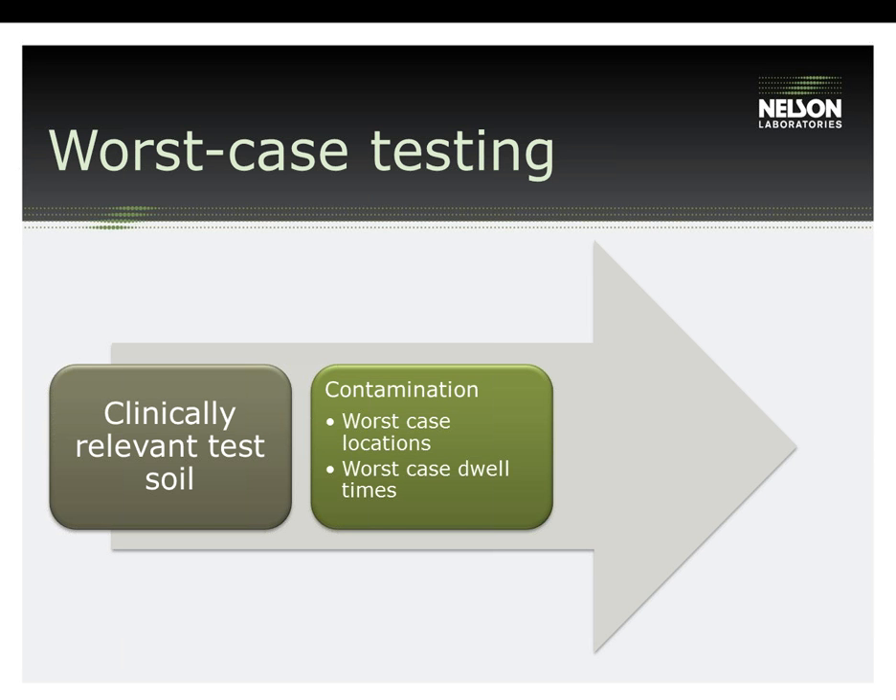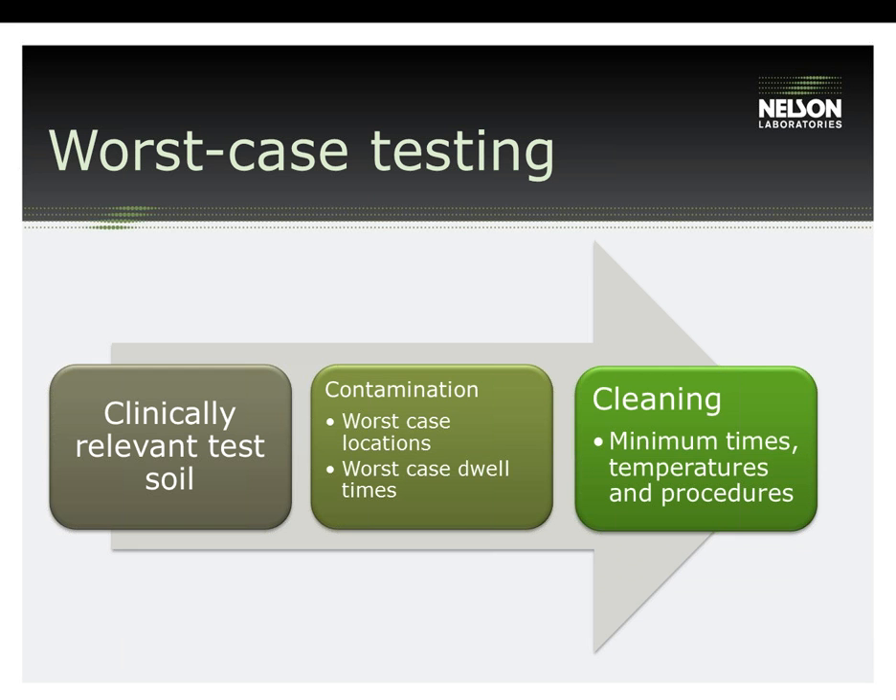Now that we've gone over how to choose a clinically relevant soil and how to contaminate using a worst-case scenario, we'll move on to how to set up the validation of the actual cleaning process. When setting up an IFU, you need to keep in mind the environment that the cleaning is being performed in and the human error that can occur if the instructions are not clearly written. Personnel in the central processing area of a hospital are working in conditions that can make complex and tedious instructions difficult to perform. If your device requires disassembly, it should be easy enough to perform with gloves on, safety glasses, and other protective wear. Additionally, it must be able to be performed using tools that are readily accessible. Lastly, you must consider the worst-case cleaning instructions, which would include minimum soak times, minimum rinse times, and so on.